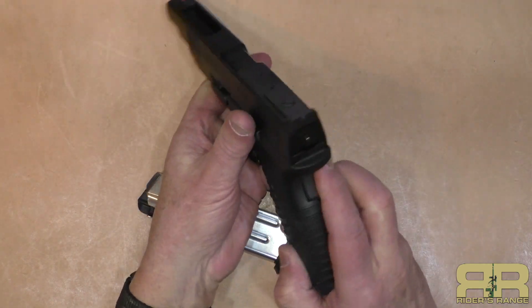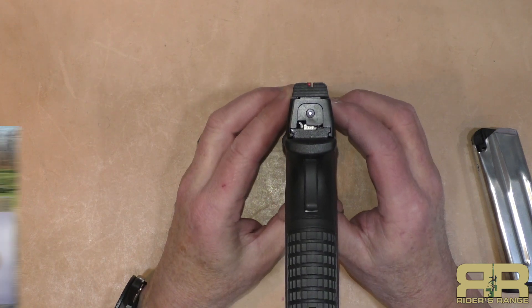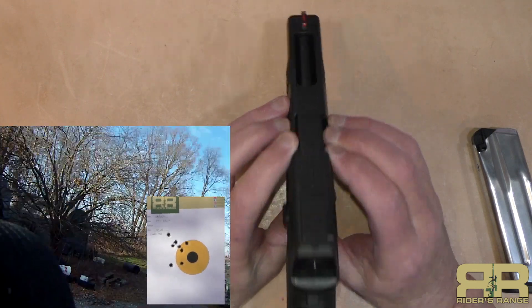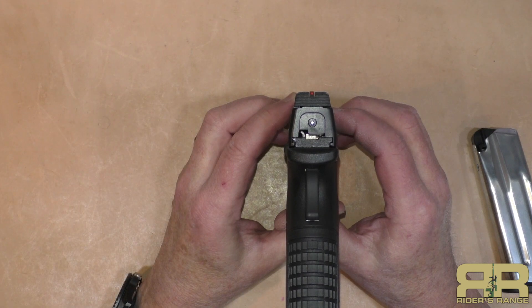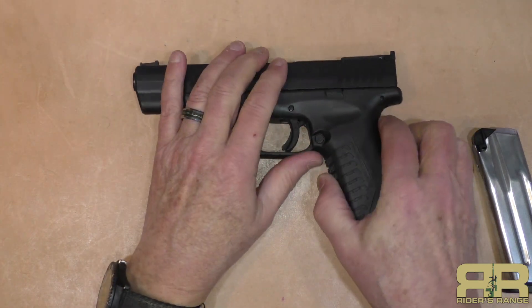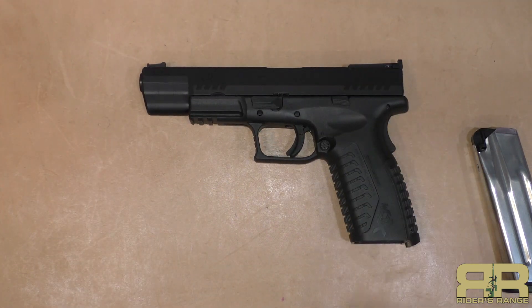I did not change the sights on this — when I borrow a gun I don't like messing with the sights. These are decent sights, easy to pick up, but the gun was shooting a little bit to the left with all the ammunition I put through it, meaning I didn't adjust the sights to compensate. When shooting at 25 and 50 yards I did have to aim a little bit to the right, but it did a good job hitting 10-inch plates out to 50 yards — reliable, accurate, and going to be durable with the Melonite coating on both the barrel and the slide.